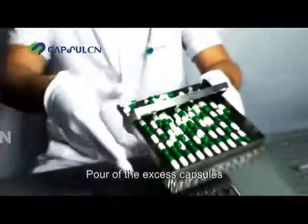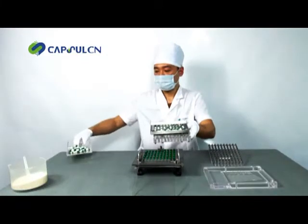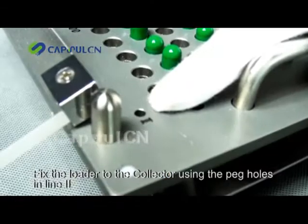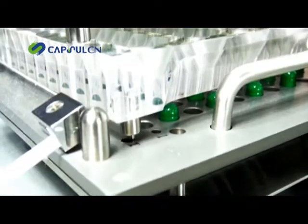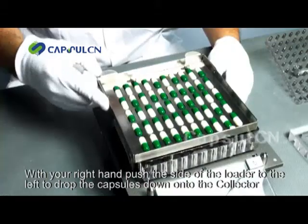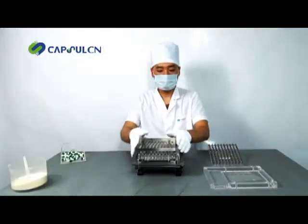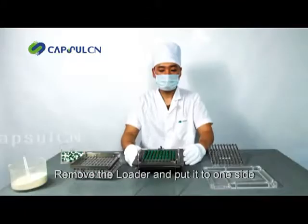Pour off the excess capsules. Remove the loader and put it to one side. Fix the loader to the collector. Use the peg holes in line two. With your right hand, push the side of the loader to the left to drop the capsules down onto the collector. Remove the loader and put it to one side.